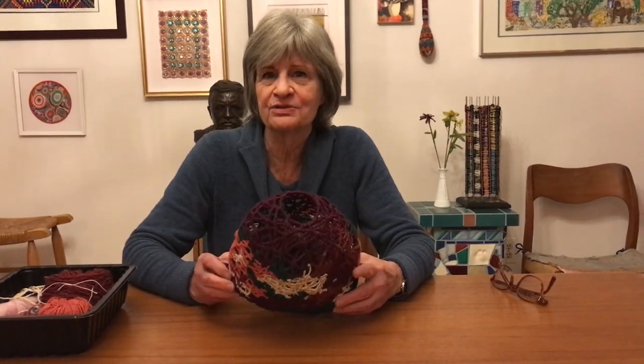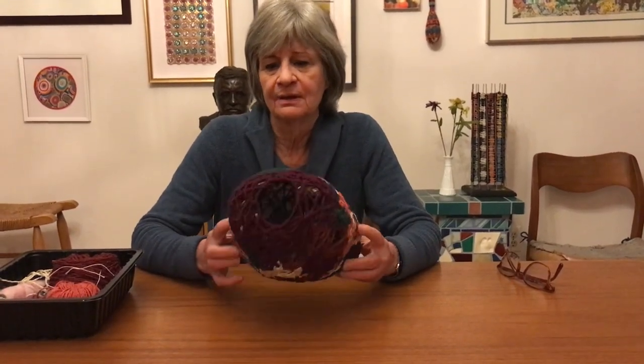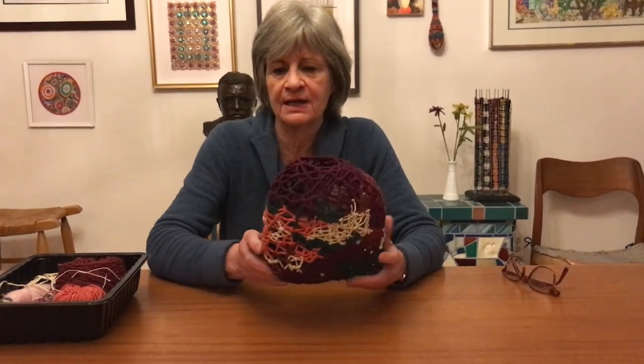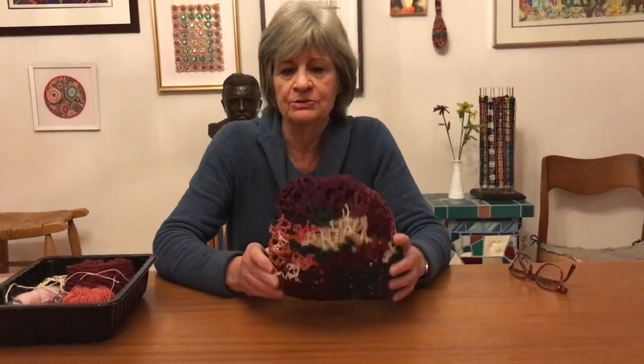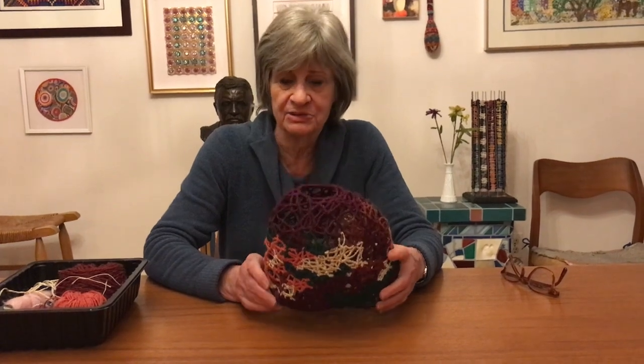Hi, I'm Peggy Dembesser. I'm going to walk you through some of the steps it took to make this vessel. This is an open-weaved vessel done with a bunch of variegated yarns, and I'm going to talk about the materials and the process that I used.